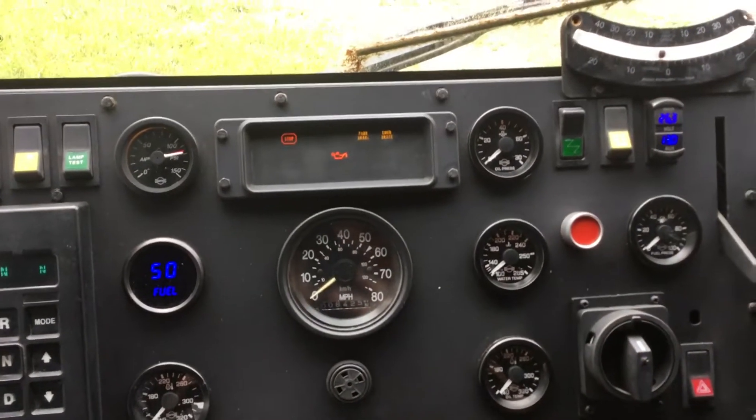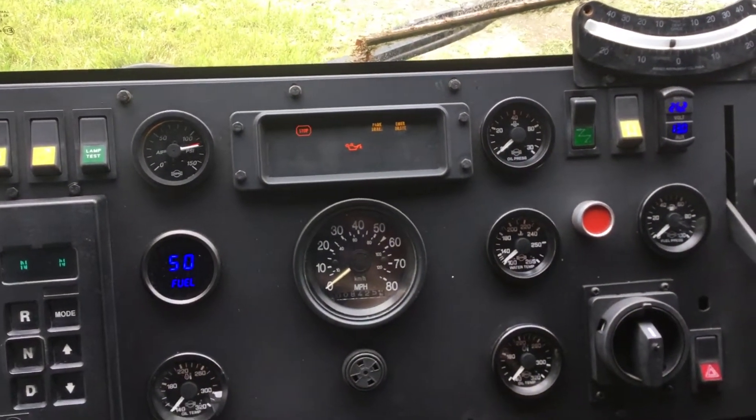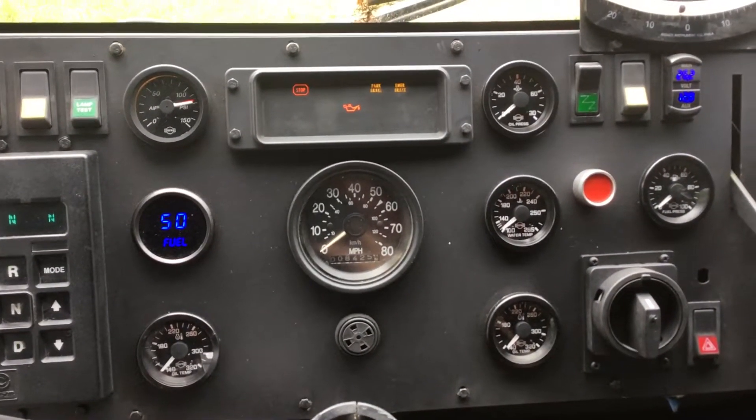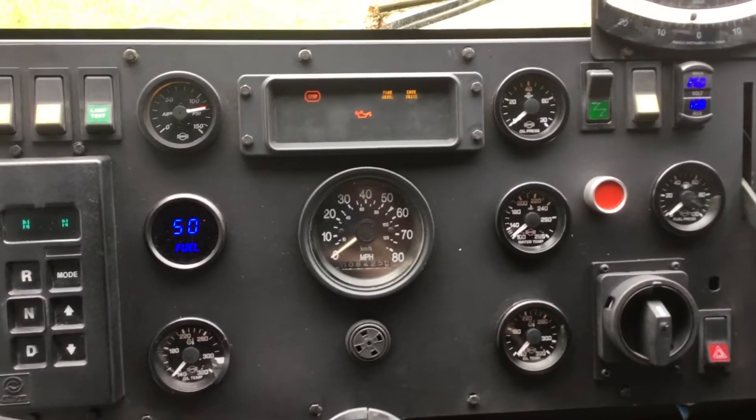Somebody asked for a tour of the new gauges used in the panel makeover. They're all ISPRO gauges for the most part, except for the two digital gauges.